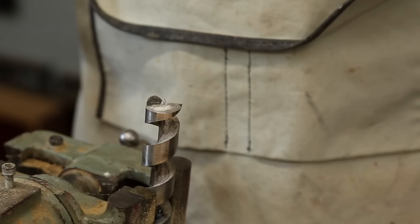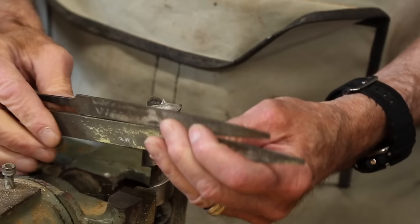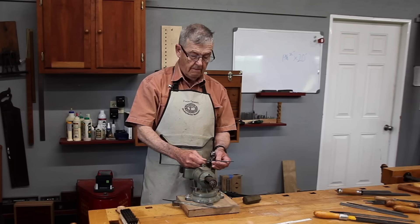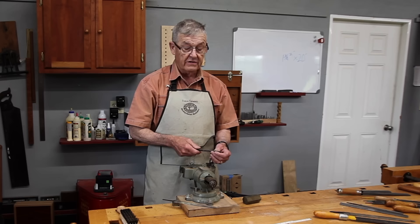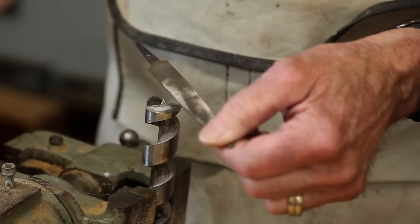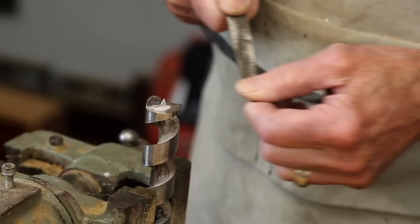A file that belongs in everyone's shop is a warding file. They have a lot more taper from the center to the tip than a mill file, and are generally thinner. I have ground one side of each of these safe so I can work up to a corner without eroding it. They were formerly used for the art of warding — making locks. That's why the head of a prison is called the warden; he ran the locks. Today they're still used by locksmiths for high-end lock repair. Putting the safe side against the auger point, I can slope this down, copying the slope already on there.